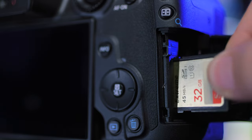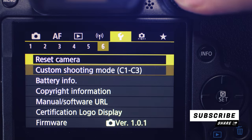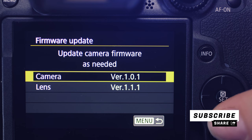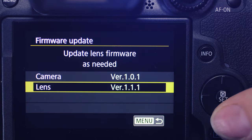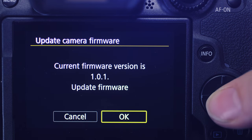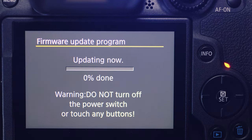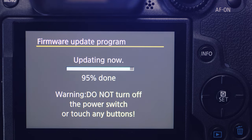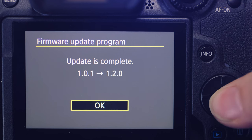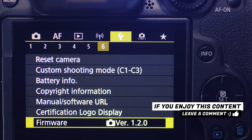Pop the memory card back into the camera. Here we go — moment of truth, time to update the firmware. Go to the menu, go to the orange tab, go to page six, scroll down to the bottom where it says Firmware, and click on that. It's going to ask if you want to update the firmware on your camera or your lens. We're going to update the firmware on the camera, so select that. Current firmware version is 1.0.1 — hit Update Firmware, hit OK, and now we wait. It takes about five minutes or so. When it's done, hit OK. Check the menu and you can see the version number has changed — firmware is good to go.